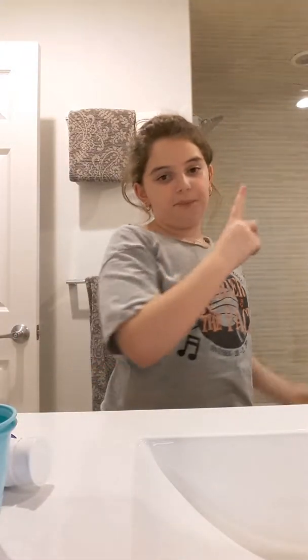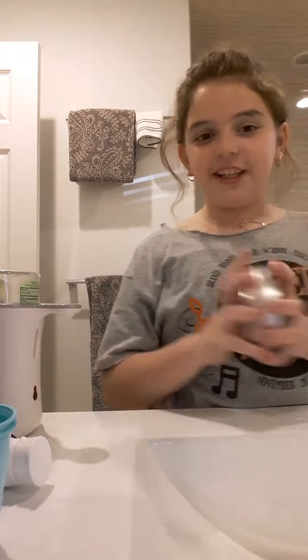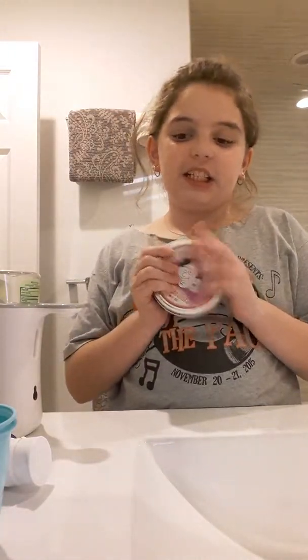Hi guys, I'm in a different location — I'm in my bathroom. Today I'm going to show you how to make hard putty into soft putty. It's really simple. All you need is hard putty — mine's Arctic Flare.